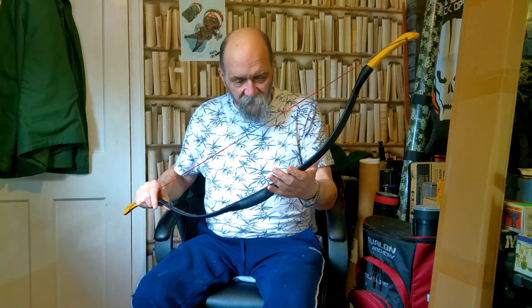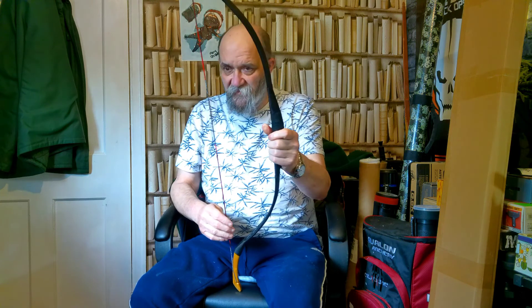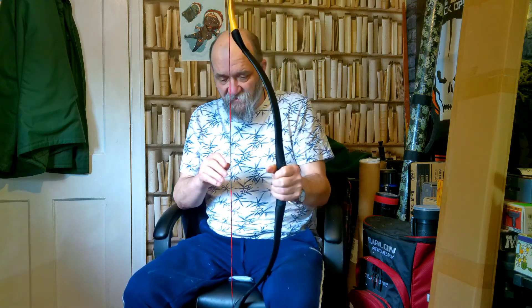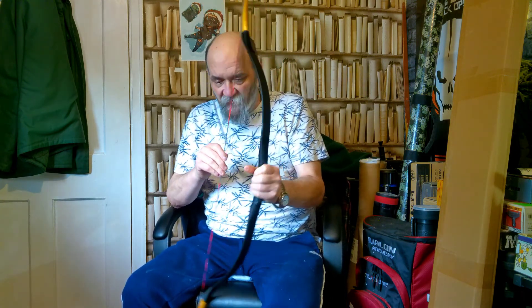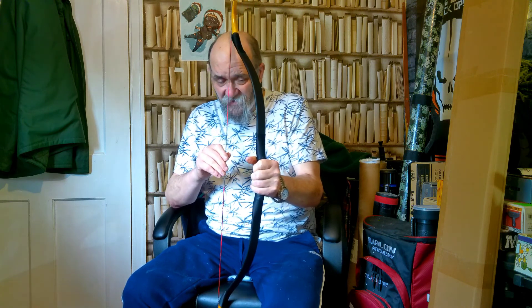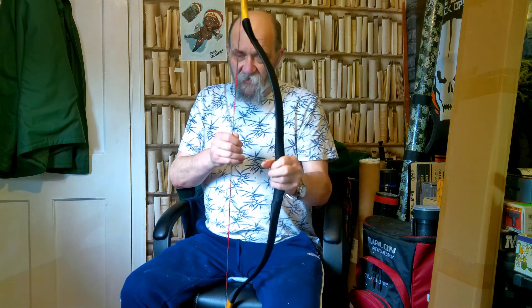Dinky little bow. Very short bow. Now as I said, it's available up to 50 pound draw weight, and in something that short, that is going to be a quite substantial piece of bow to pull. This one is only 30 pound draw weight — 30 pound to 28 inches. The manufacturers and retailers all say do not try and draw it past 29, so we're not going to. We're going to go to 28 and that's it.